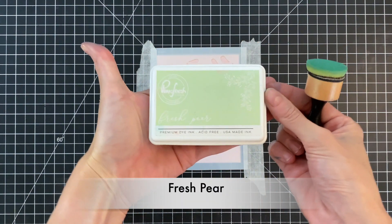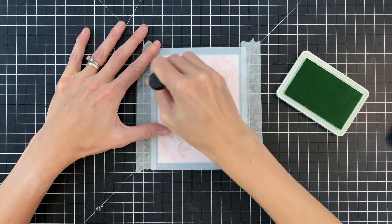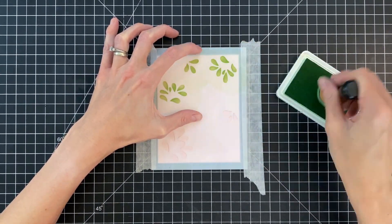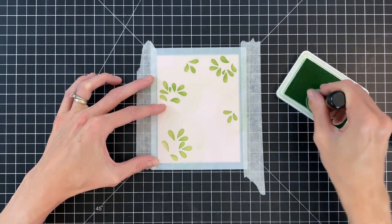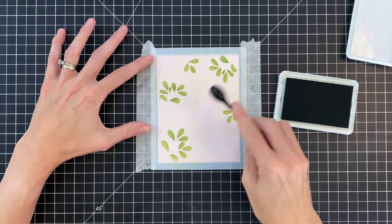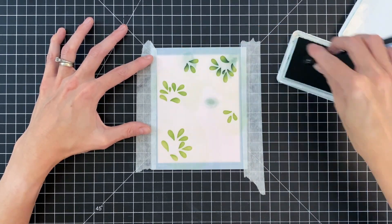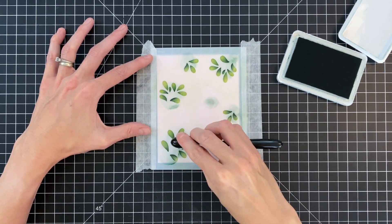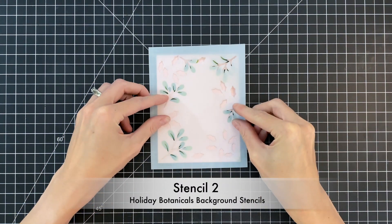I used a couple pieces of micro pour tape to hold the stencil in place. I'm starting with Pinkfresh ink in Fresh Pear, simply ink blending over the openings in the stencil. We're doing something a little different today by using a pink cardstock — it's fun to try stencils on colored cardstock and it changes things up. I like to use light cardstocks when using colored cardstock with inks. After ink blending with Fresh Pear, I'm adding dimension by creating a gradation on the leaves with a darker shade using Evergreen and a small blending brush at the base of all the leaves. Removing the stencil, that adds a nice gradation and gives the leaves more shape.